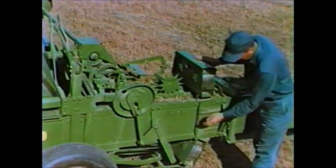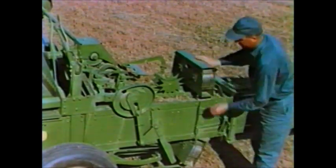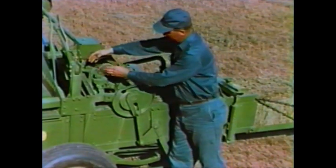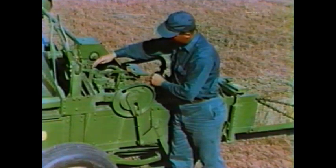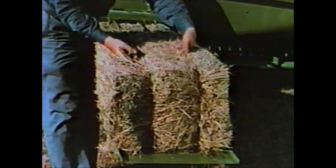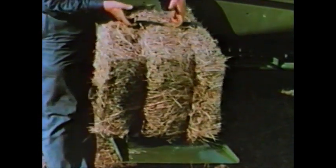Wire is fed from these two big capacity wire boxes to this efficient tying mechanism. You're assured of dependable knotting bale after bale. Simple adjustments assure just the kind of bale you want — it will handle, stack, and feed better.